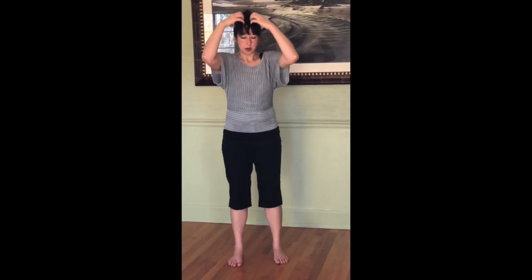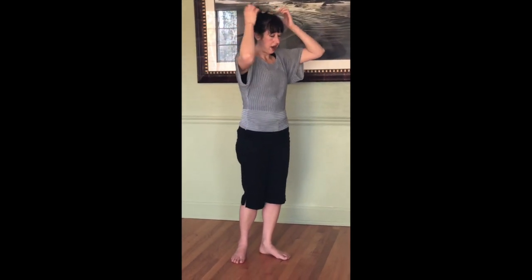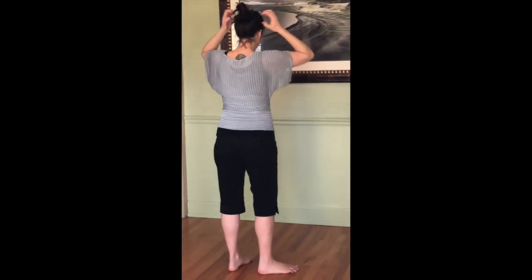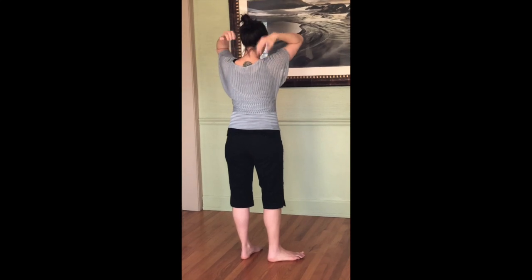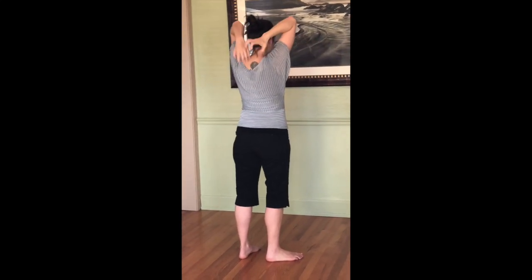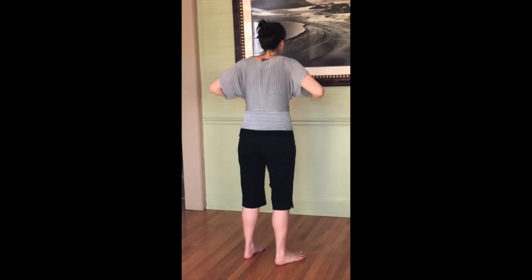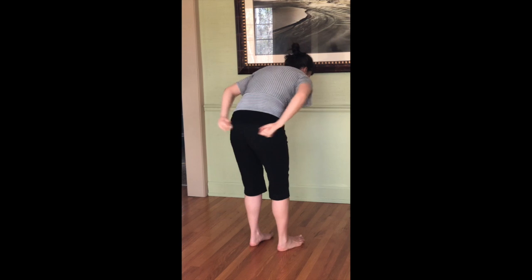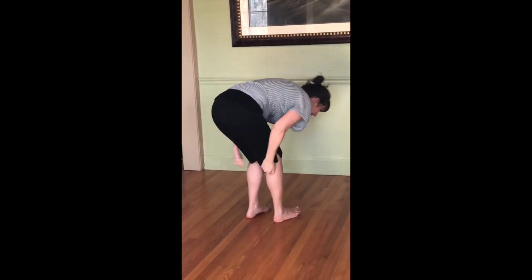Go around the eye very lightly, then come up and go all around the head, doing that up and down motion going down the neck. Reach back as far as you can, then just come back around all the way down — all the way down the legs, down the hamstrings, down the backs of the knees.